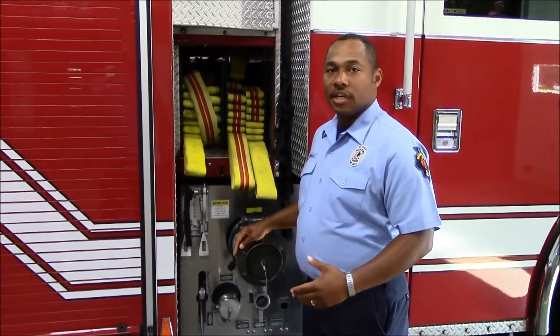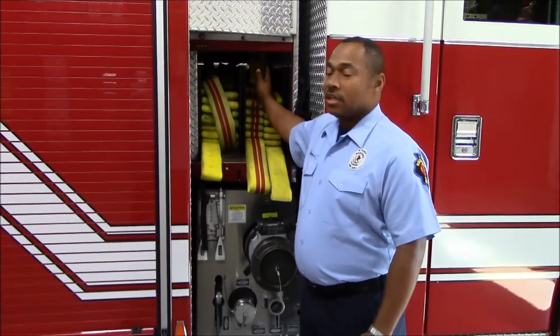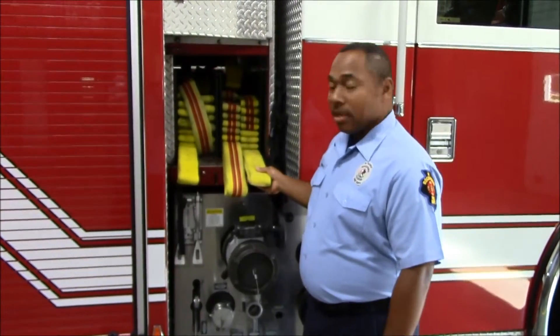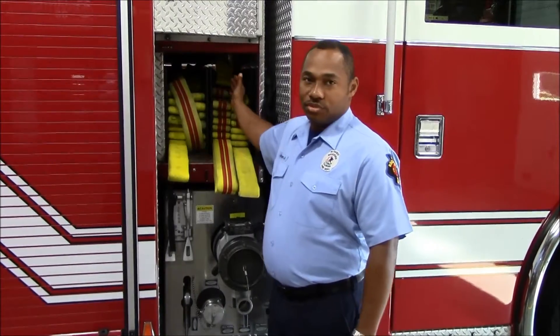We're going to cover a couple of key elements today, which is the handles, nozzle placement, and also the connections for the hose load. We're going to talk about the hose load so that we're able to pull it from the officer's side as well as pull it from the driver's side.